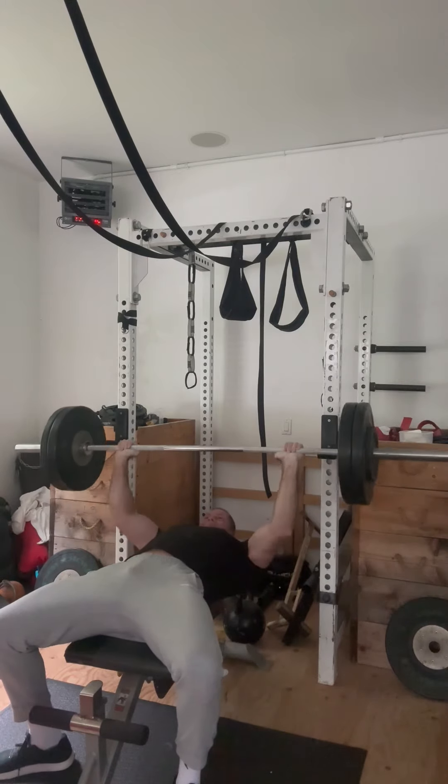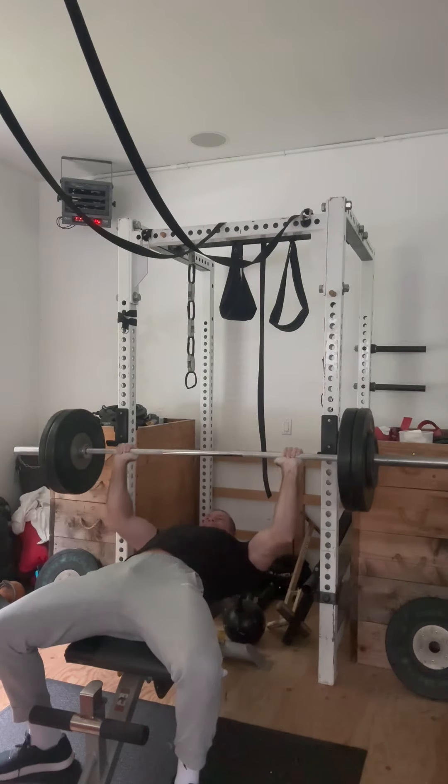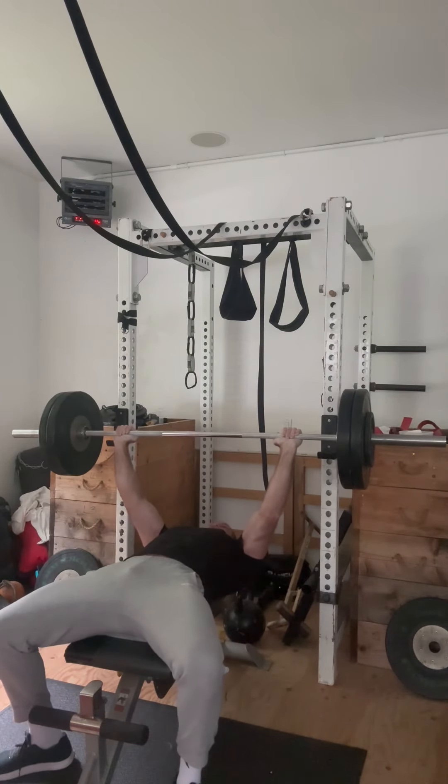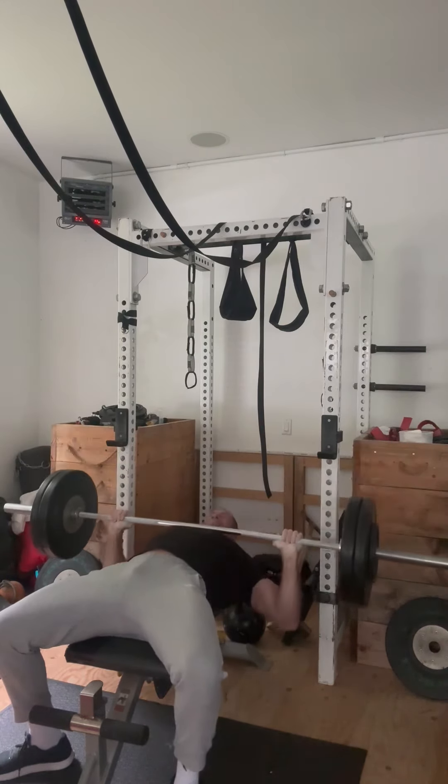You'll see here in just a second, I'm saving it for the last rep. This is rep number 11, and then on rep number 12, we'll check out what happens here. Here we go. Boom. And can't get it, so I dump it.